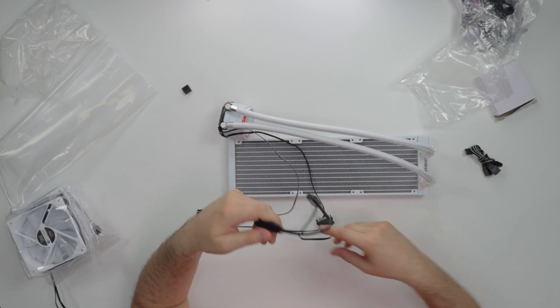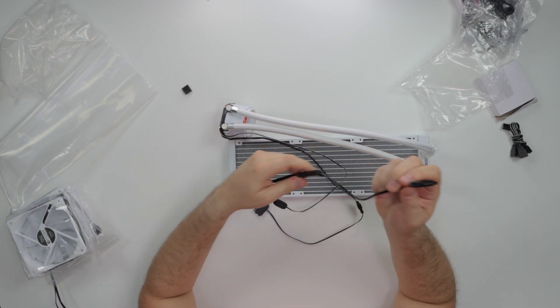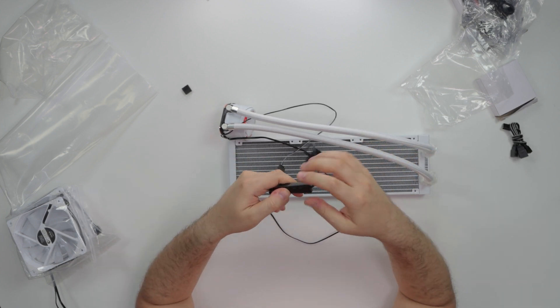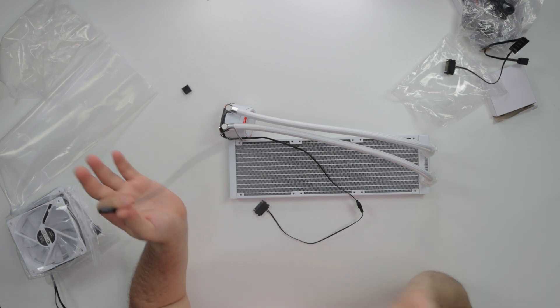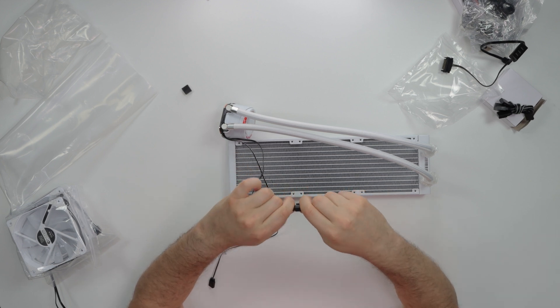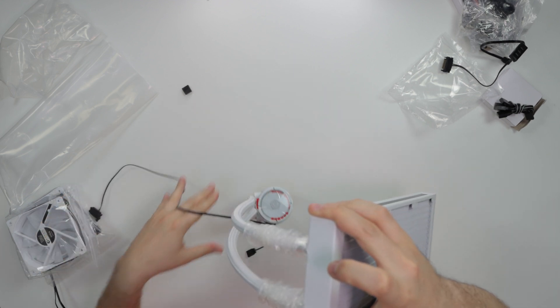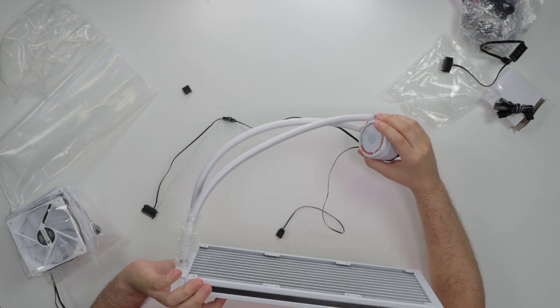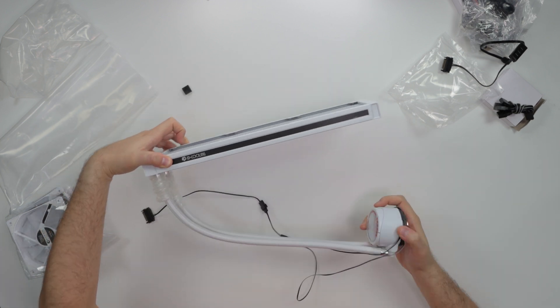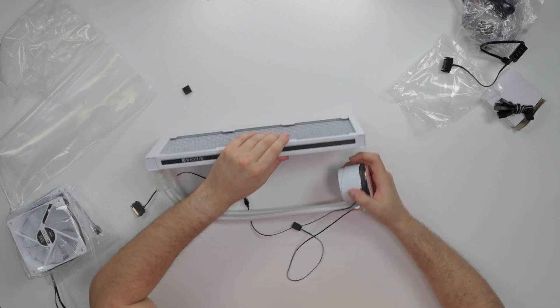There are a few ways to use the ARGB functionality. If you don't want ARGB, just plug in the SATA cable and you can control the RGB modes through the hub. If you do want ARGB sync, you take the splitter and plug one end into your motherboard's 3-pin ARGB header, then plug the fans into the splitter to synchronize all the colors. I am feeling the white — the radiator and tubing look absolutely beautiful.